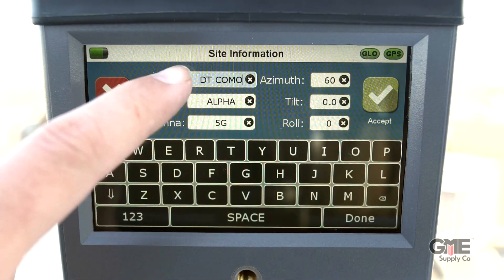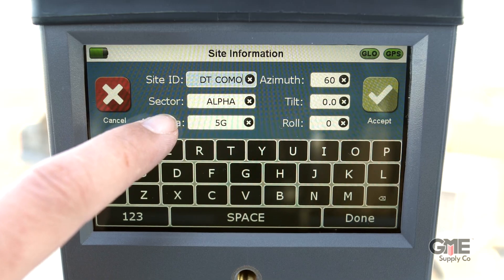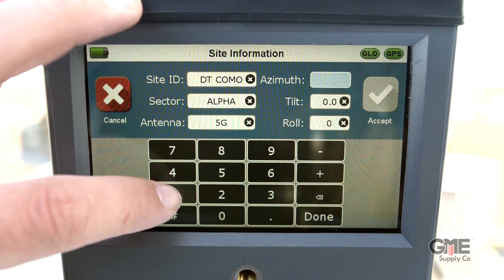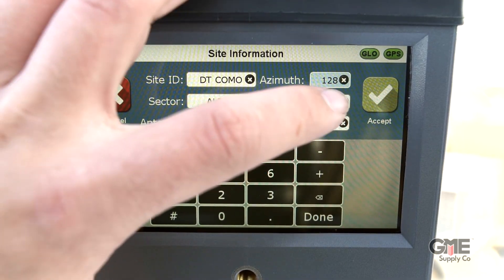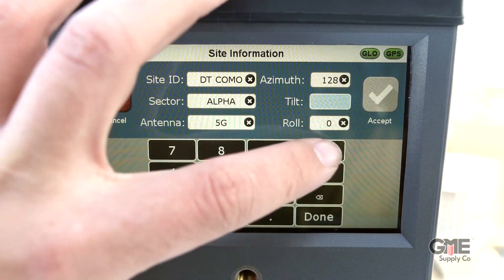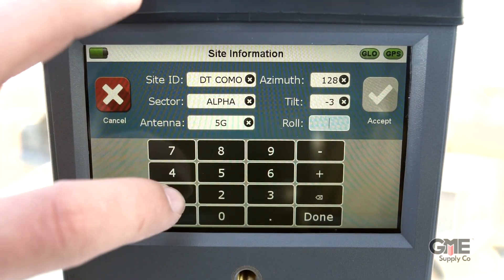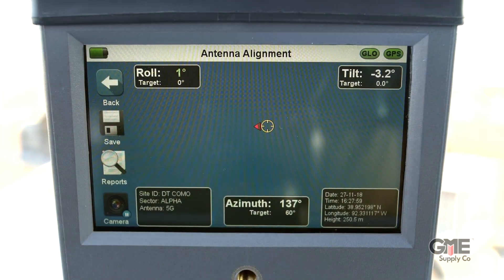Now click the box in the lower left corner next to the camera icon. Here you'll enter your site information, such as your site ID, sector number, and antenna information. Then you'll enter your target azimuth and click accept. This should take you back to the viewfinder, where it'll show you your current azimuth, tilt, and roll, as well as your target numbers underneath each one.